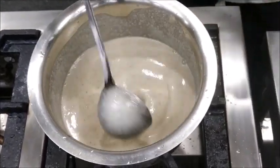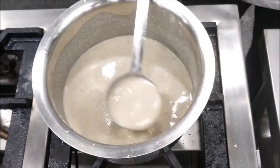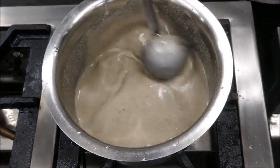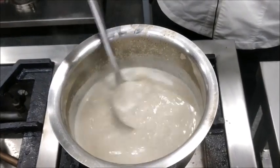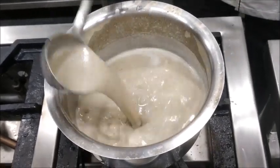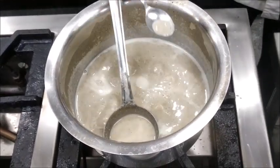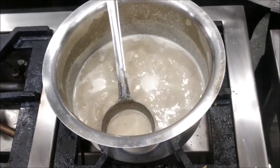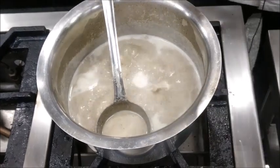Now after straining the soup, we put it back on heat to bring it to a boil. See the consistency of the soup. Now the soup has come to a boil again — we'll check its seasoning. It requires a bit of salt and some white pepper.